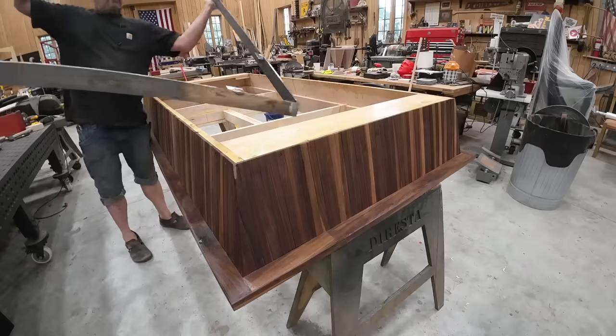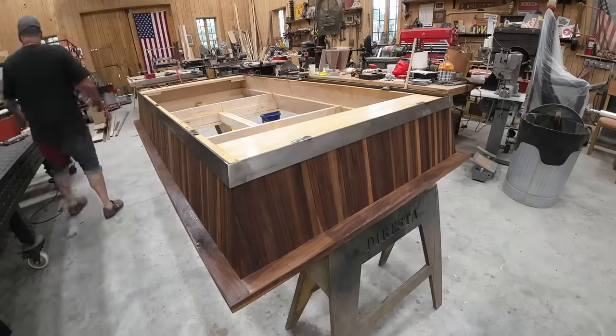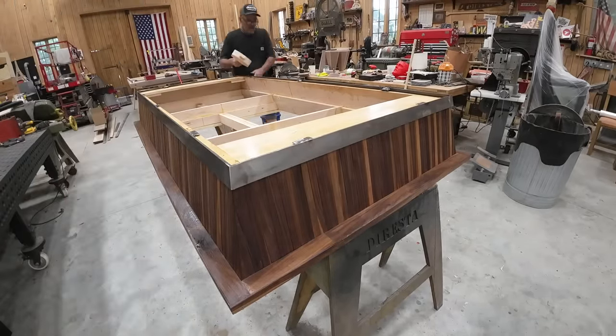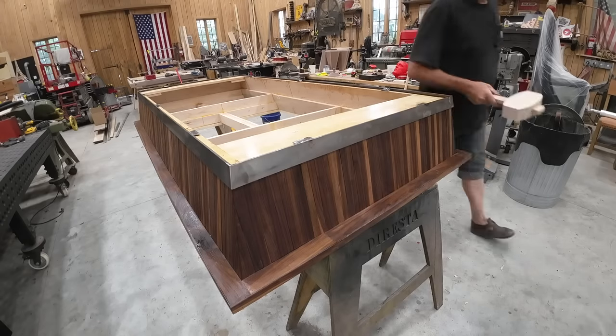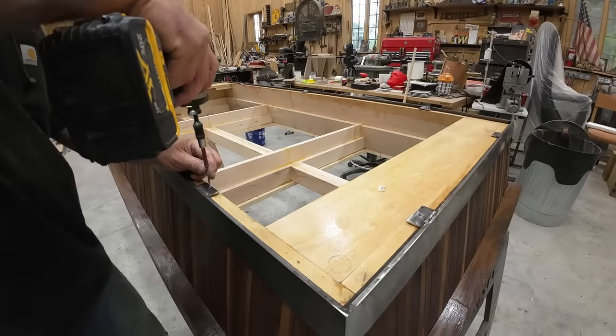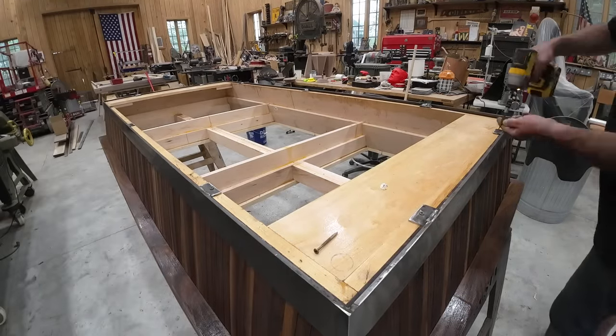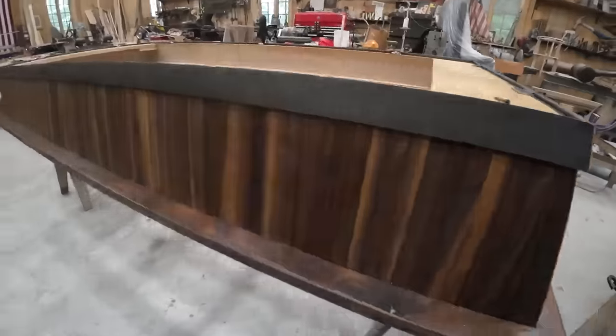Here you see me grinding those welds into shape. I welded in some screw tabs and you'll see me putting the screws into the screw tabs, getting everything nice and flat.